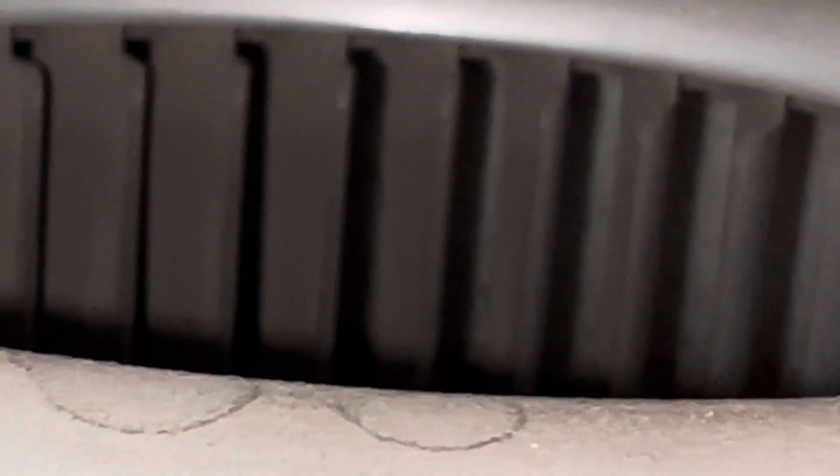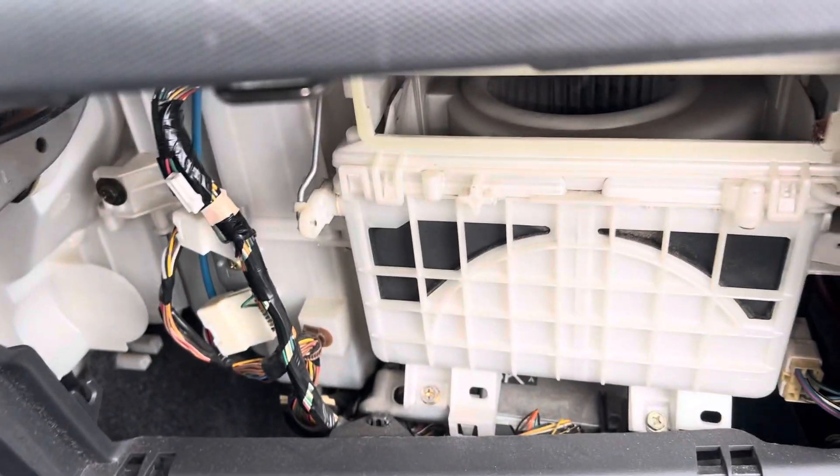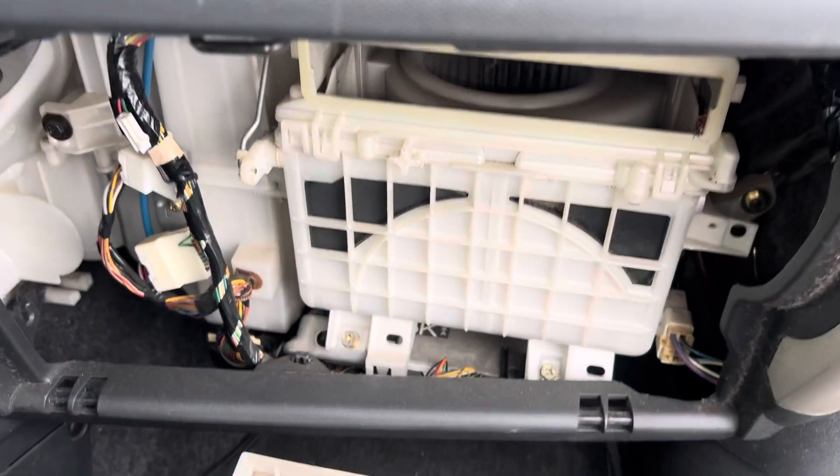See how dirty that is? That's supposed to be a white wheel there — it is dark, it's covered with dust. All that dust gets pushed right to a wet evaporator and starts building up, and that degrades your performance. You do not want to do that. And once you clog that up, the only way to clean it off is to take this all apart.